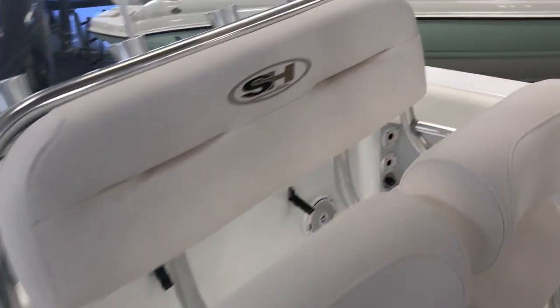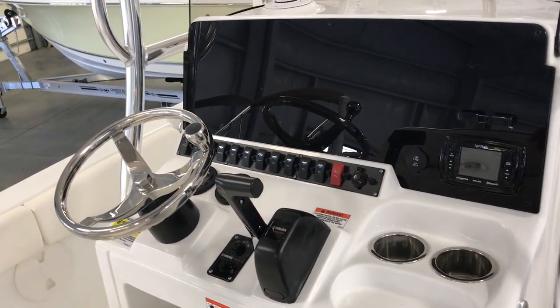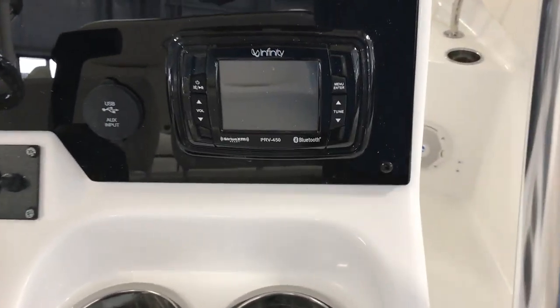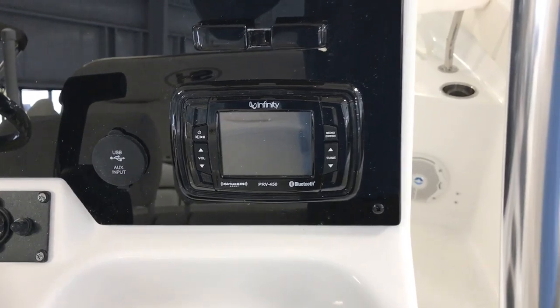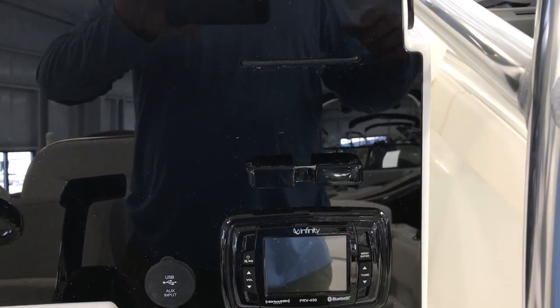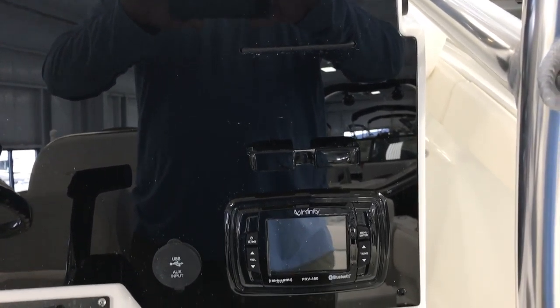This is the new dash for 2017 — it's acrylic so it looks really nice and gives you plenty of room to mount up to two 12 inch screens. It comes standard with an Infinity Bluetooth stereo with a USB port, MP3 port, and Bluetooth as well. Also new for 2017, you've got a nice phone holder so you've got a place to put your phone — it's not gonna be sliding all over the boat, you can see it pretty easy, and you can adjust the songs and the volume right there.